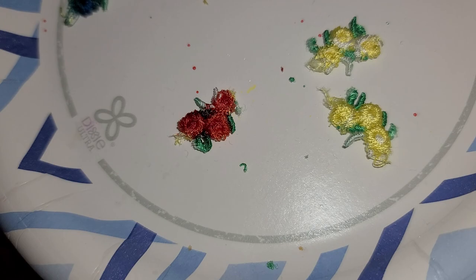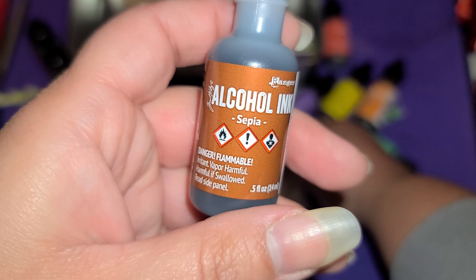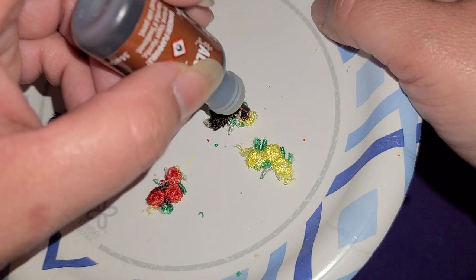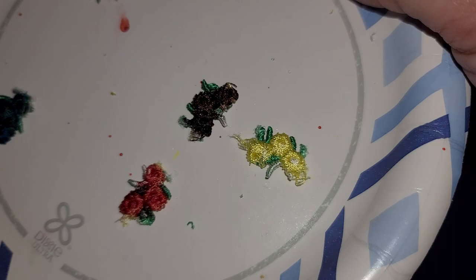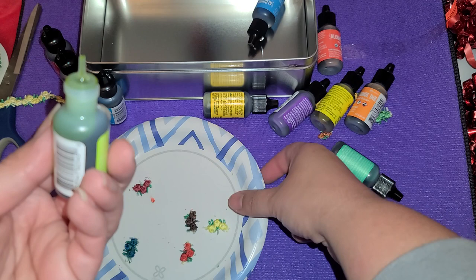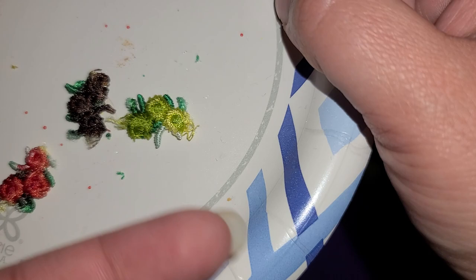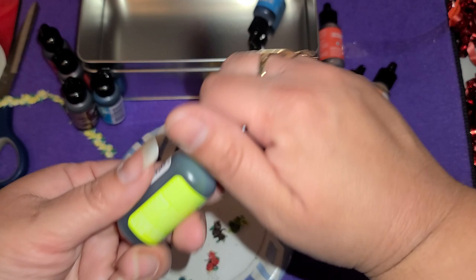So if you have some Tim Holtz alcohol inks and you bought this ribbon and want to change it up the way I did because I wanted blue flowers, just go ahead and tap it on. I don't think I like this brown — well, it could probably be good for fall time, like little brown flowers for Halloween. And here's this green color. On this one I just tapped it right in the middle and didn't tap it enough, so it still left the outside yellow — you can do that also. You just have to play around with it and see whichever way you like. I have one more color so we might as well just test it out.